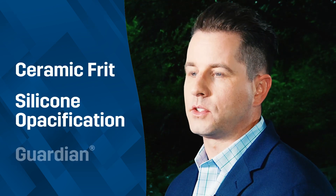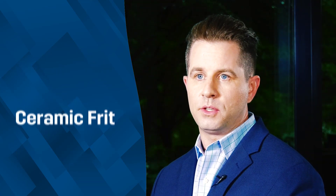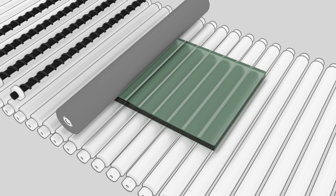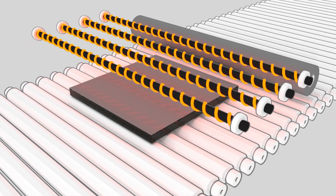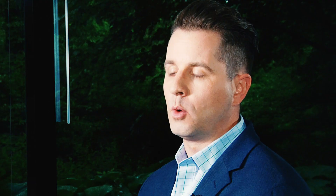For spandrel applications there are three choices: there's a ceramic frit, there's a silicone opacification, and there's also a Guardian Deco HT. The first one that's most commonly used and has been historically used the most is called ceramic frit, and that's where we take pigment and mix it with powdered glass. The glass goes into an oven and that powdered glass is heated up. We spray it with air and it hardens, making ceramic frit very durable onto the surface. However, in doing that you add striations, and when that paint starts to dry sometimes you'll get pinholes and it'll pop.